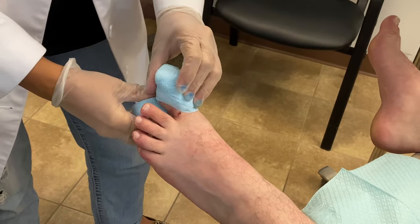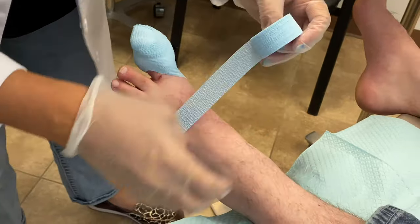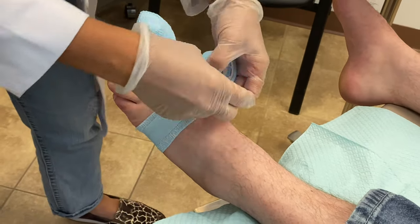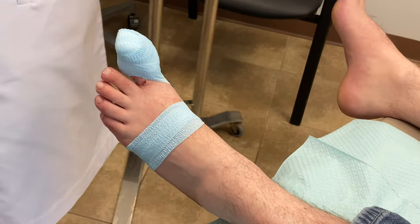If it's draining quite a bit, he can soak his toe in Epsom salts, and this will help reduce the drainage. If you think you have an issue with an ingrown toenail, give us a call — we can get rid of it.